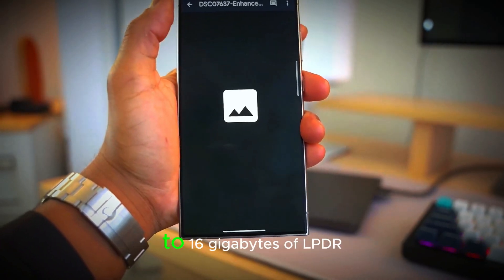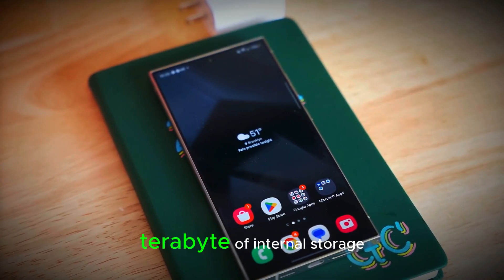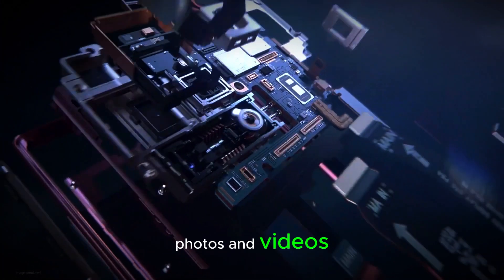Samsung has also introduced up to 16GB of LPDDR5X RAM and 1TB of internal storage, making it a powerhouse for users who need top-tier performance and ample storage for their apps, photos, and videos.